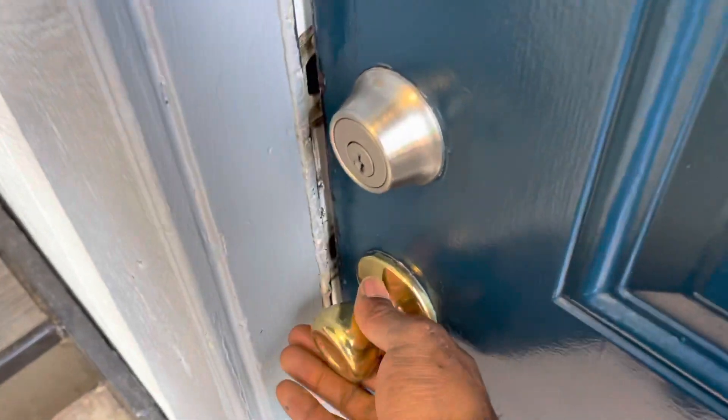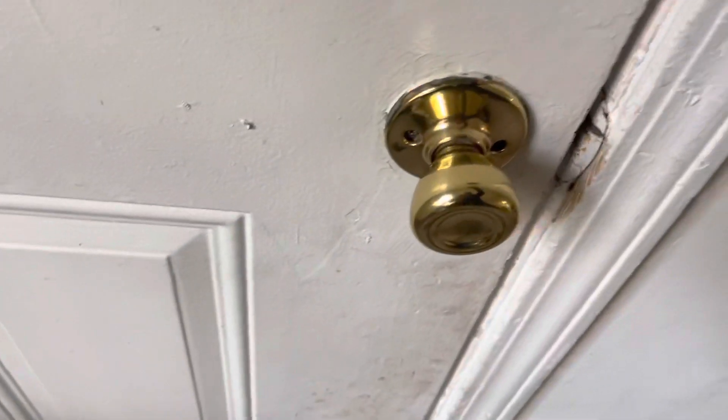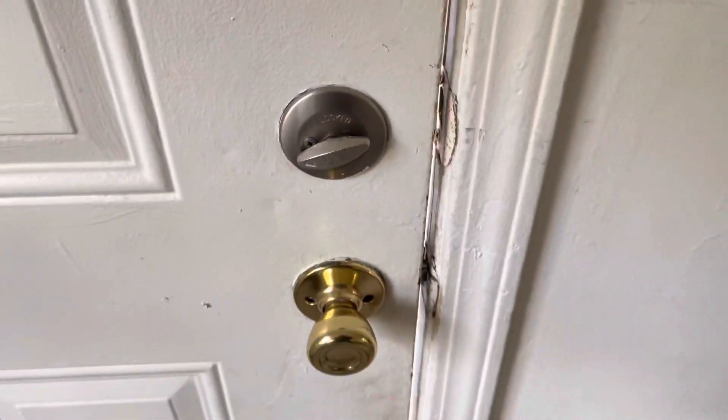So we had somebody, the door went closed, seemed like this split broke down here. We're going to add some reinforcement to it. Turn with the doorknob, put a new one on it. This is not getting to lock, we'll be fixing that.